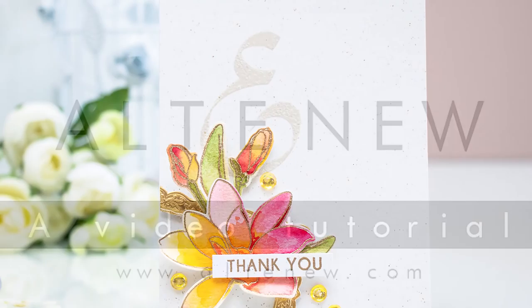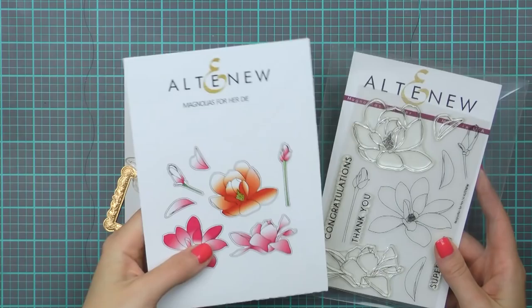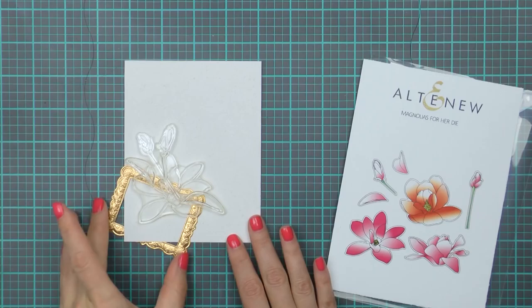Hello everyone, this is Yana Smokula and welcome to another Alt New video tutorial. I'd like to encourage you to watercolor outside the lines today. Here I have the Magnolias for Her stamp set along with matching dies - I've been wanting to get my hands on these for quite some time now and I'm going to use these to create a rather simple card with watercolored flowers.